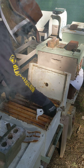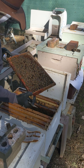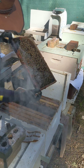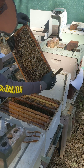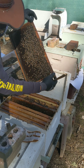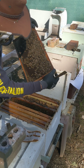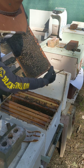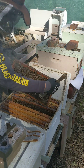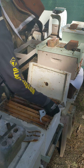And let's look at this one too. Got brood, open brood, eggs. I don't know if you can see here — right here. So it's in good condition.